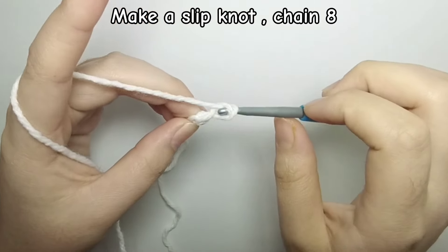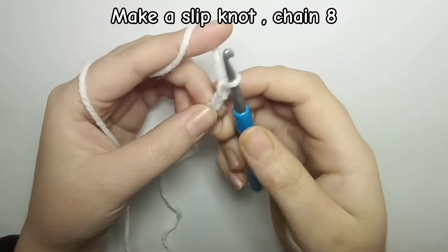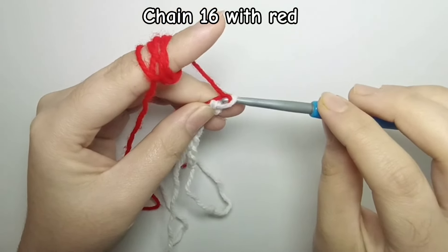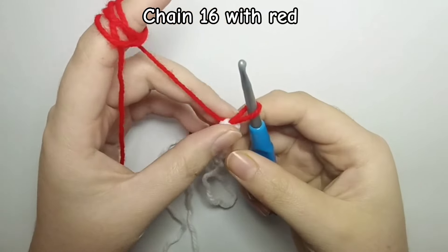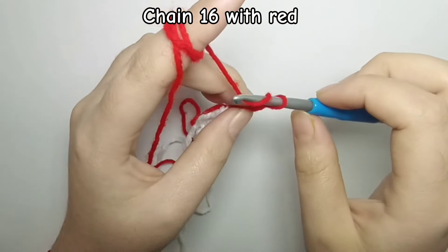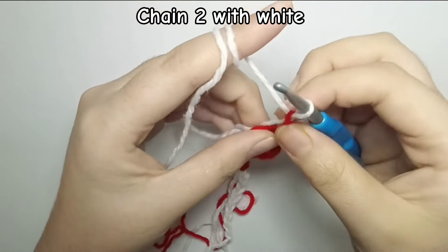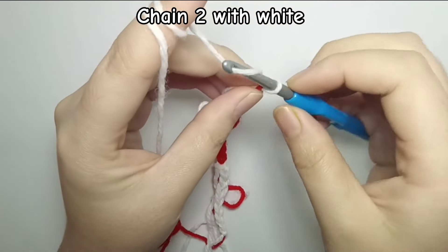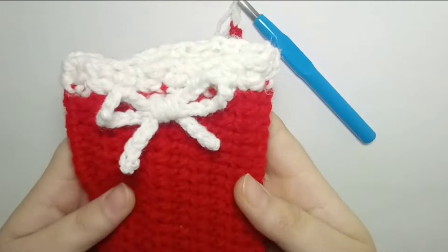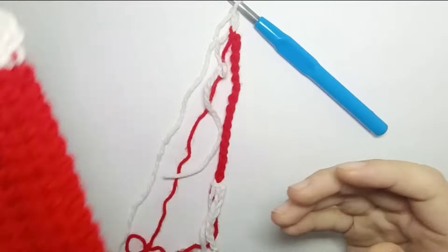Take your first ball of white yarn and make a slip knot, then chain eight. After we chained eight for the bottom ribbing, we are going to change our color to red and start chaining 16 with the red yarn. After that we are going to change color again to the white, and for the upper ribbing we are going to chain two. So as you can see, these two chains are for the upper ribbing, this 16-chain section in red is for the body, and these eight chains are for the bottom ribbing.